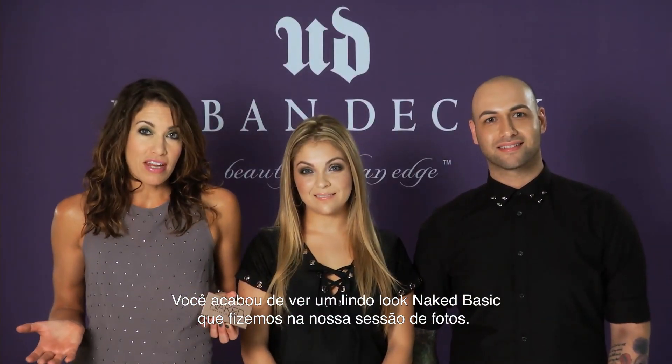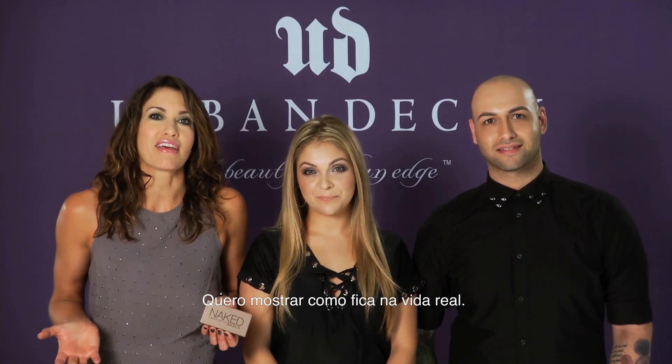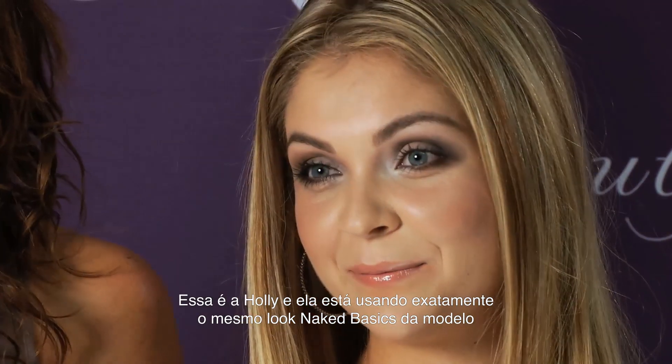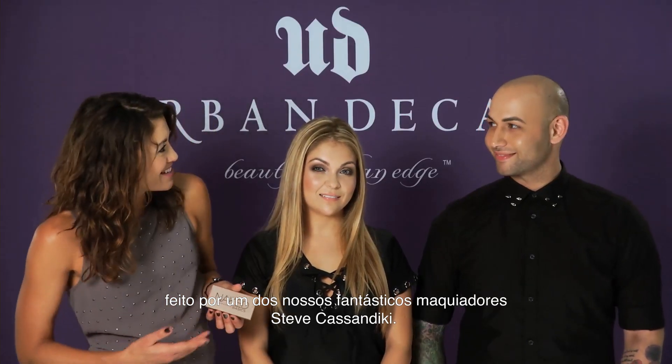So you've just seen that great Naked Basics look that we did at our photo shoot and I wanted to show you what it looks like in real life. This is Holly and she is wearing the exact same Naked Basics look that we put on the model. One of our awesome makeup artists, Steven Kasajikian, did it for us.